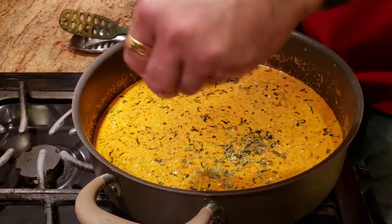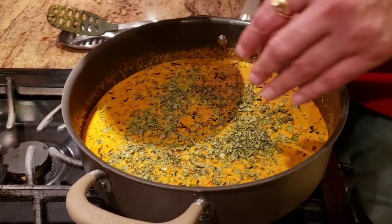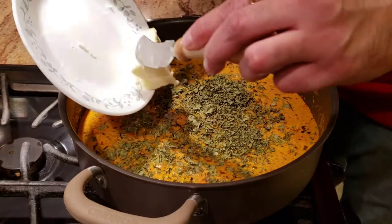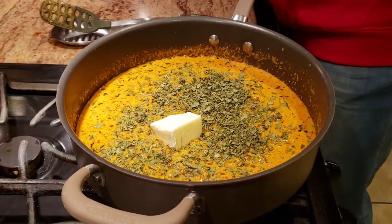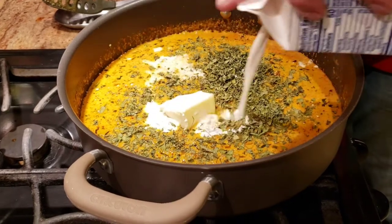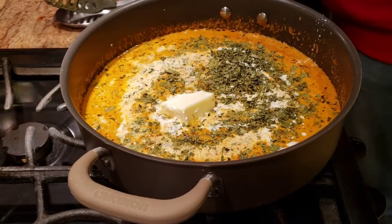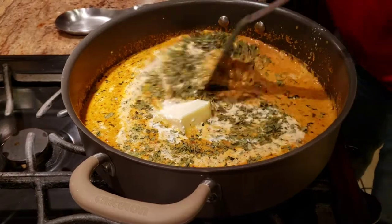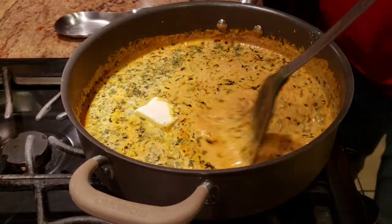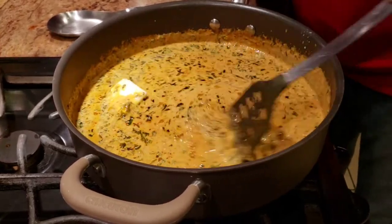Now we're going to add some kasuri methi, and with that — you guessed it — another big block of butter. With the butter I'm also going to add some heavy cream, and we'll give it a good stir. As soon as the butter melts, we're going to add our paneer, cover it, and let it cook for about three to four minutes.